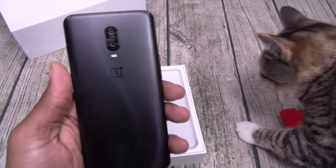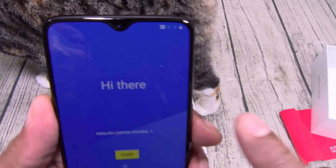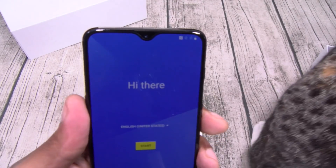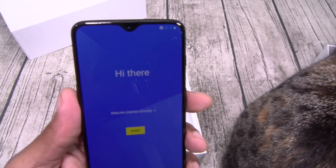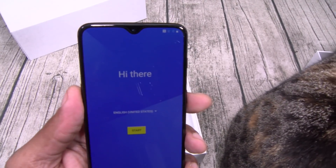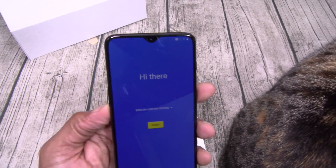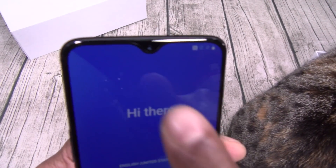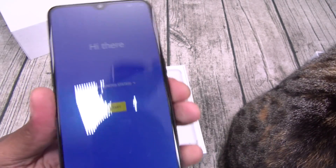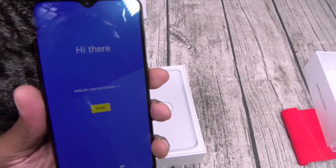Let's peel this off — beautiful. No notch on deck. Shout out to everybody that watched my videos — y'all remember the Essential Phone, or as I called it, the essential trash. The only thing I liked about that phone was the little cutout around the camera. Now we've got it on the OnePlus 6T — minimum chin, negative forehead. Google, y'all in trouble.